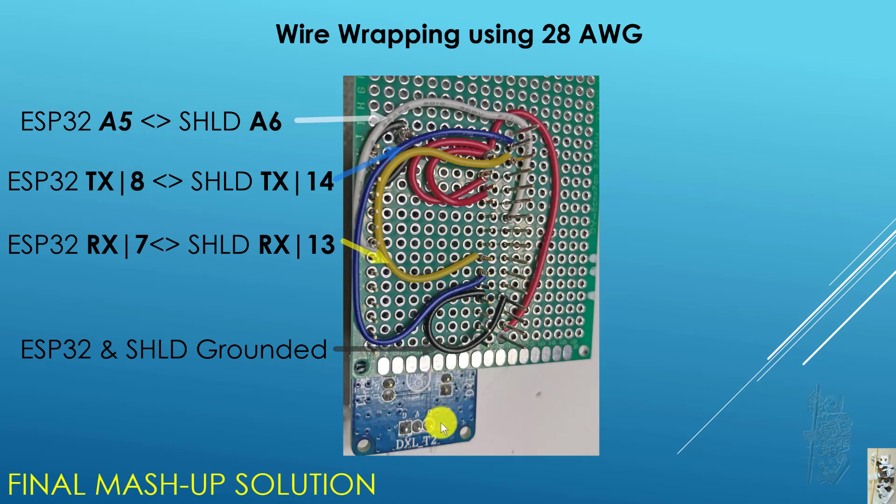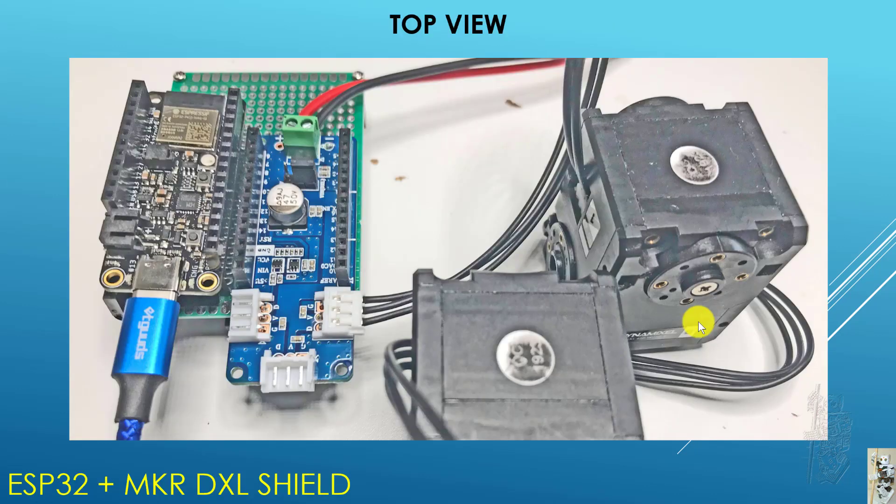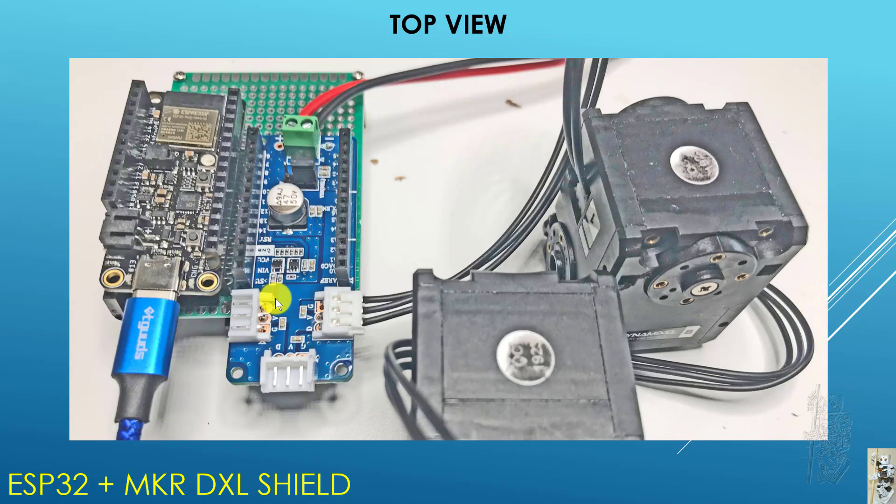Another thing I found: once the DXL Shield is separated from the ESP32 or MakerZero board, there are plenty of unused pins left. So I created three extra ground pins and three extra 3.3V pins. On top it looks pretty decent and very clean — you don't have to see the mess of all the wire wrapping underneath.